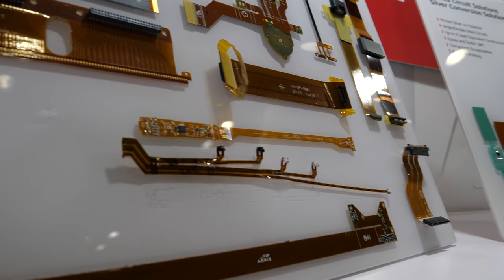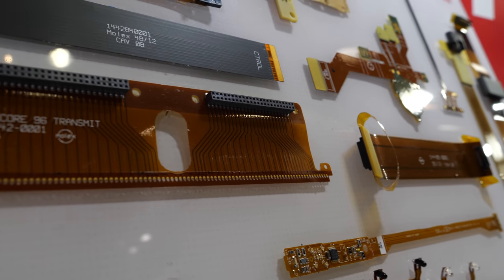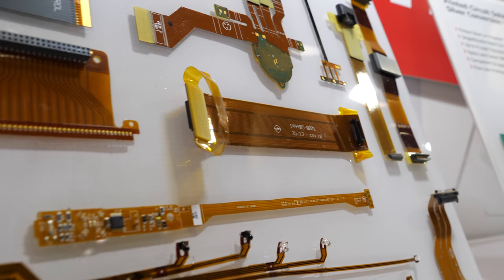Is this the more traditional kind of PCB? Yes, this is traditional copper flex — multiple layers, you can get higher currents. We offer customers the options for either one, whichever is the best solution for their application.